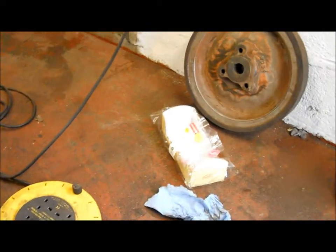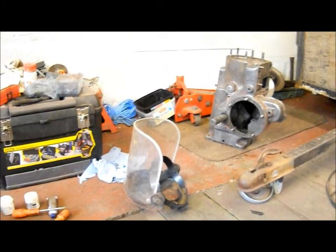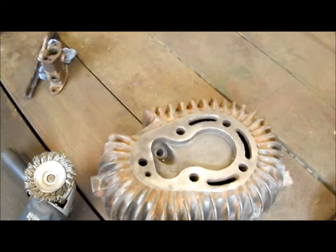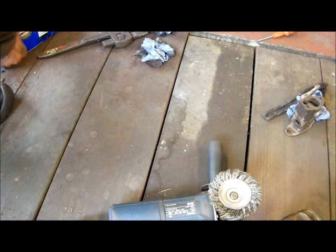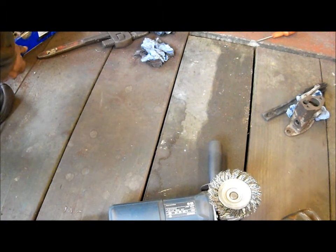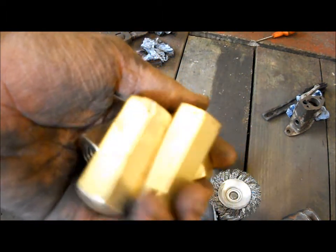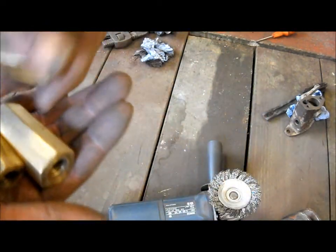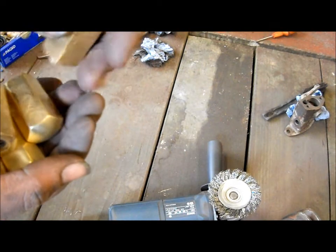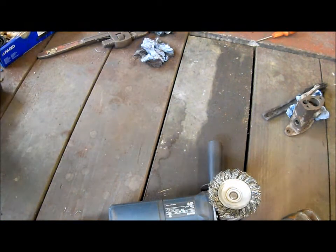Nothing much else has been done other than the flywheel still sitting there. I have done a few other things though — I've just shined up the head studs. The three little ones — I'll show you the two long ones as well — so I've got a nice set of five.